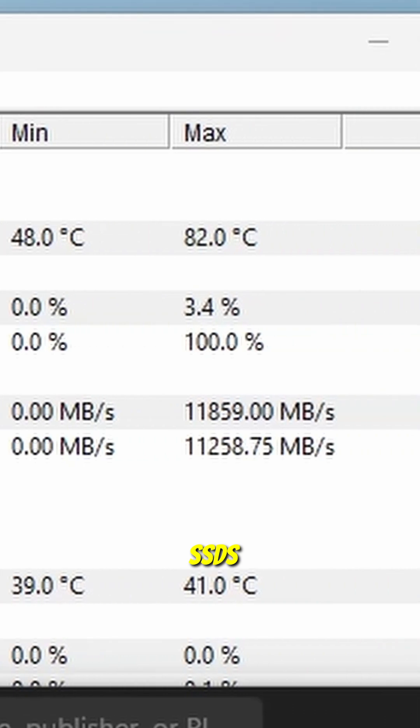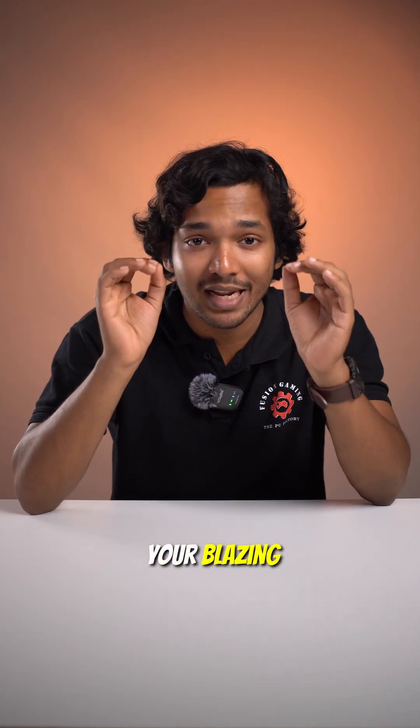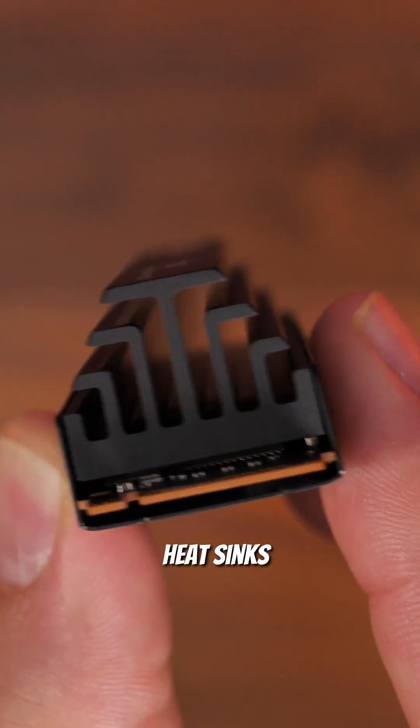When NVMe SSDs overheat, they throttle — meaning they protect themselves. That's why your blazing fast SSD doesn't feel as fast under heavy use. This is where heatsinks come in.